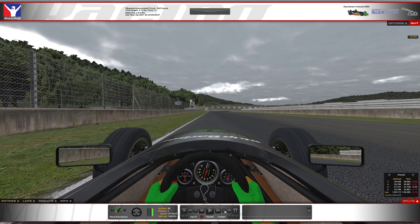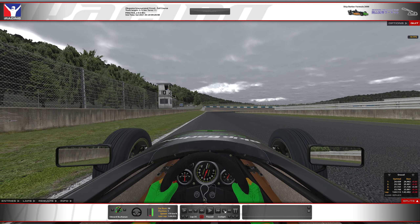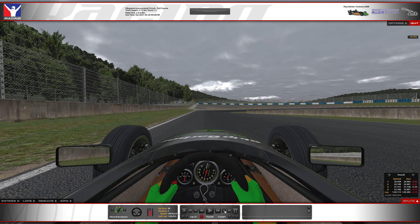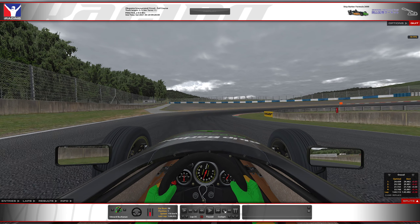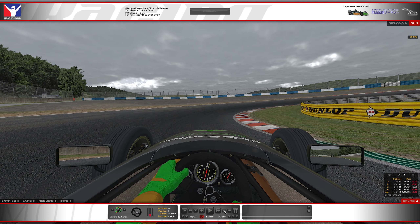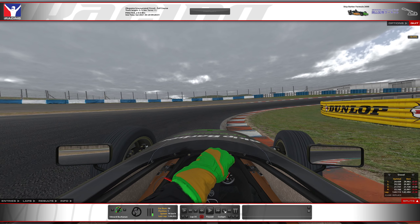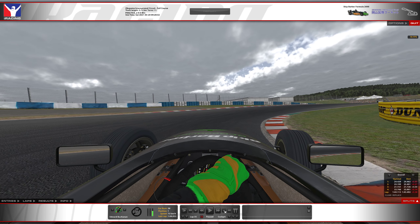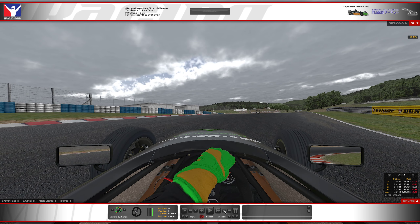Coming up to the Marshall stand, I'm going to brake just before it, down into first. I see some people stay pretty wide to open this up, but I find if you get really into the corner, the camber will let you carry more speed. Pretty hard braking — you don't want to get too much on the curb. Get back on the throttle. I could probably hold this one a little tighter than I did, but it wasn't too bad.